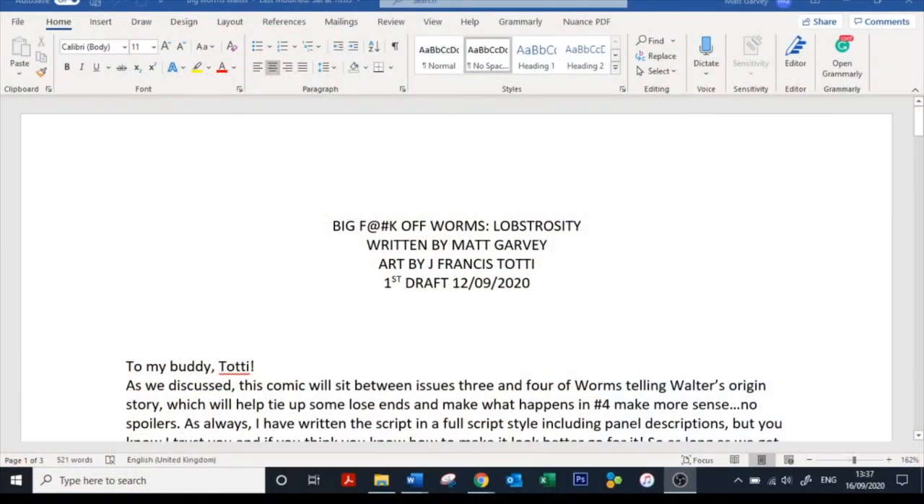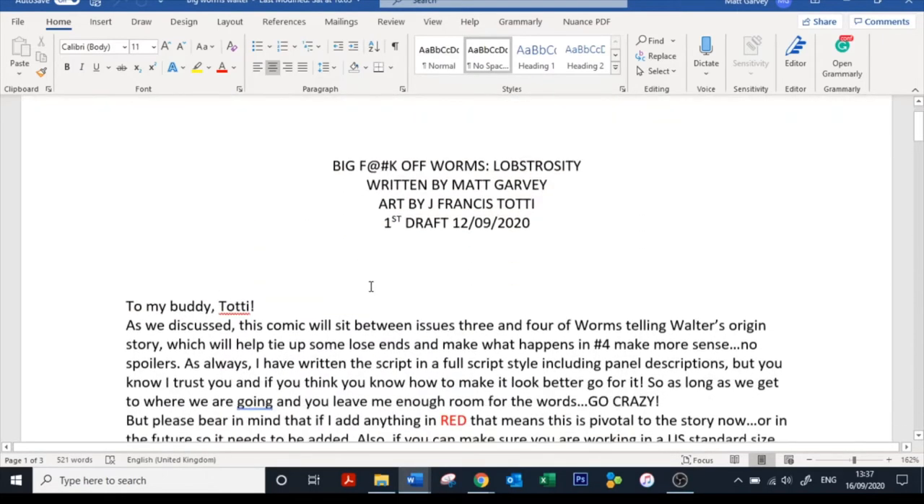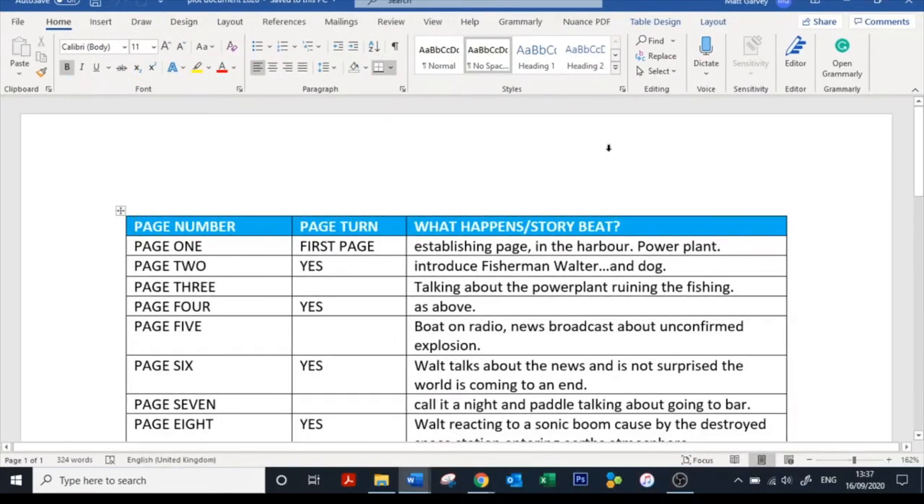So here we are, finally — let's write a comic. I know it's been a long time in the making, but we are finally here. Just wanted to do a quick recap: last week we did the title page and the introduction letter to my artist collaborator, and we also have the plot that we created a few weeks ago. If you missed that video, there will be a link in the description.